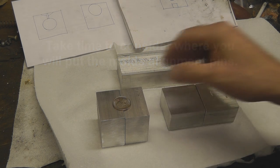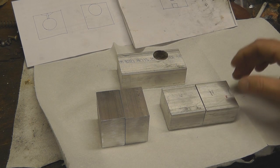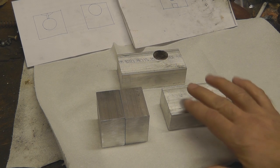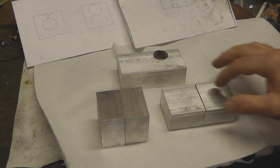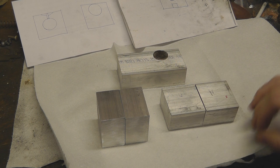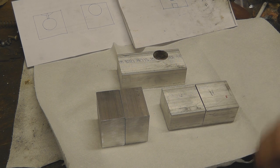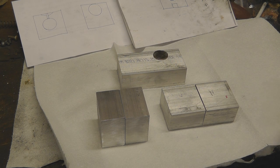We'll go ahead and take our pieces of metal over to the milling machine. We'll clamp them in a vise and I'll face them off. That way our faces where our cavity is going to be are completely flush and completely smooth for our mold. Let's go ahead and take these, put these in a mill vise and we'll face those on.